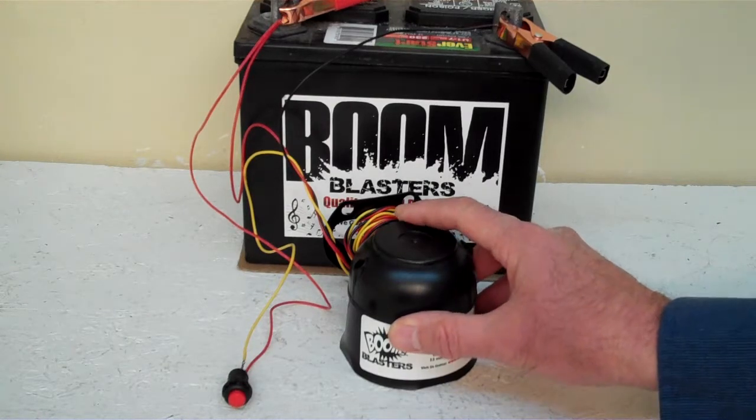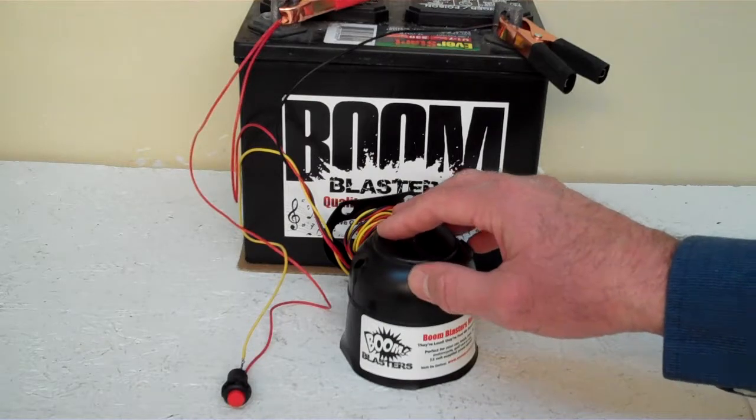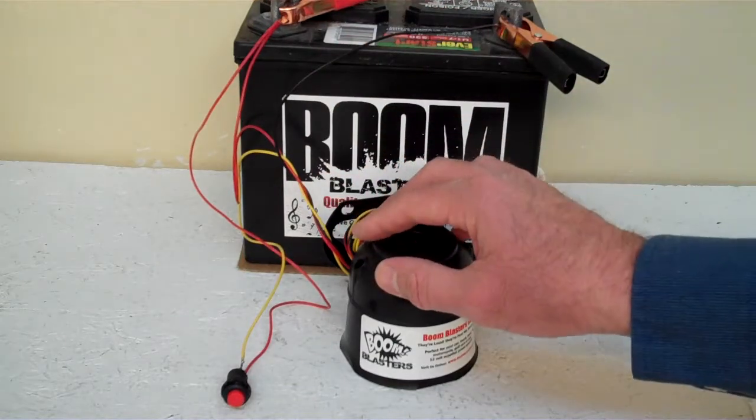Quick and easy installation: your black wire coming from your horn will go to a ground somewhere — it could be your battery, just anywhere you've got a good ground source. Then your red wire coming from your horn will go to a 12 volt power source — it could be a battery, a fuse, just anywhere you've got a good 12 volt power source.